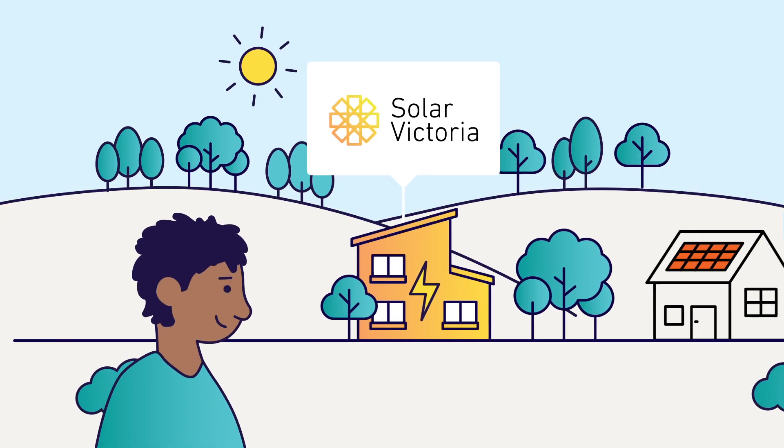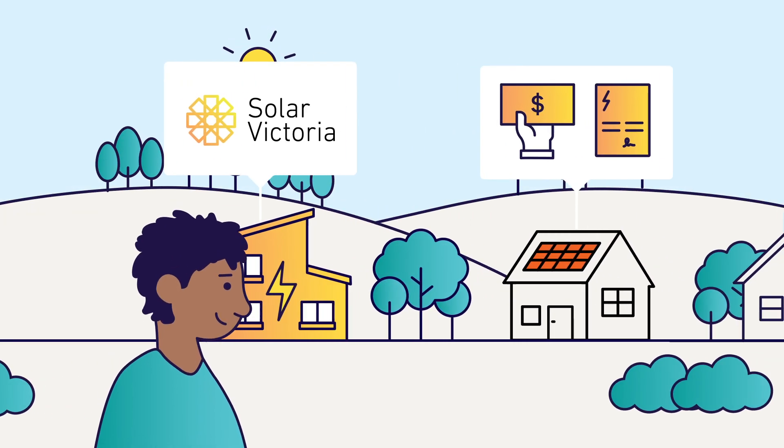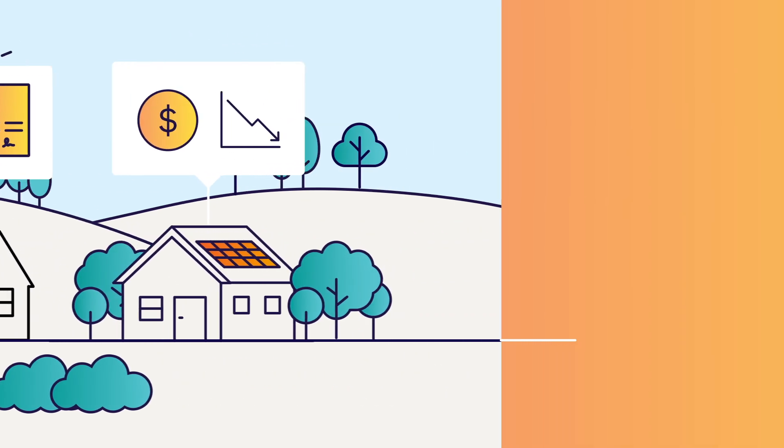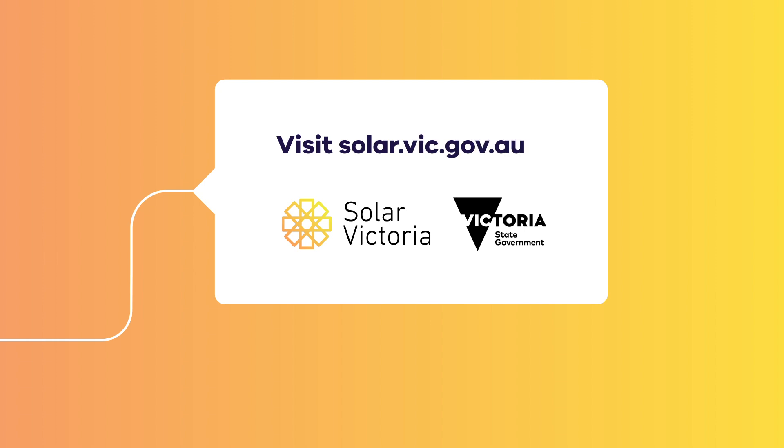Step 4 – To help you start your all-electric journey, Solar Victoria offers rebates and loans to cut the upfront costs. Visit solar.vic.gov.au to find out how you can make the switch to an all-electric home.